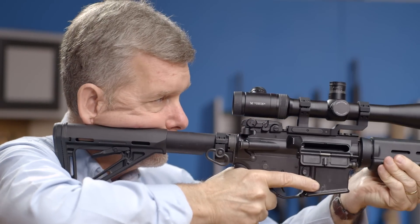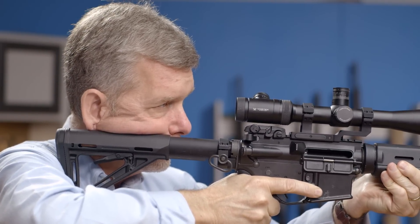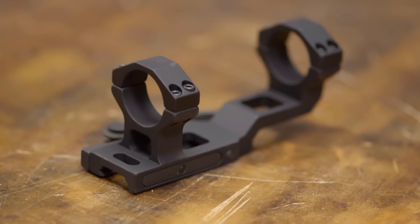Its low profile allows for excellent cheek weld when mounted to a flat top upper receiver, and it's extremely light, weighing in at only 5.5 ounces.